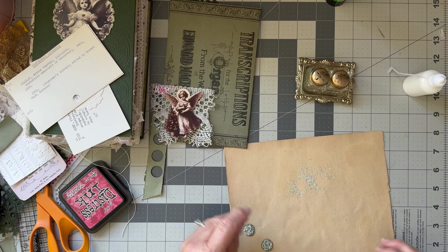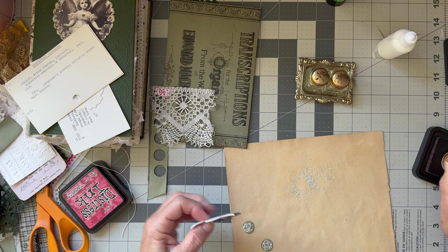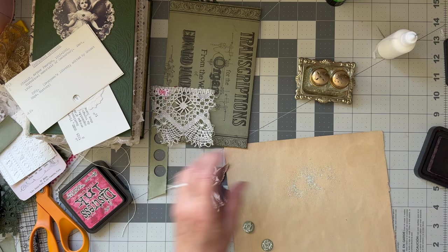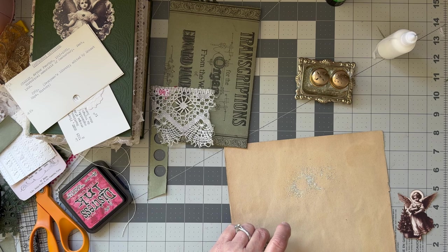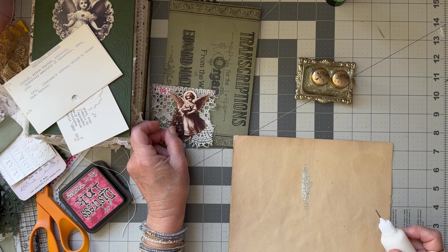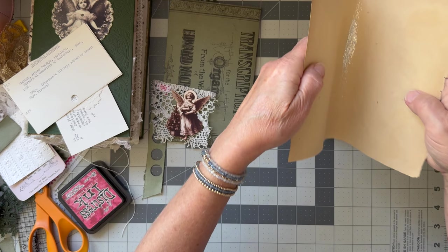So that's some glass glitter. Do I want to put glass glitter on her? I need to ink her first — I'm going to do some dark ink around her edges. Yeah, that's good. And then I can't decide whether I want to put some glitter on here or not. You know what, I don't think I'm going to.